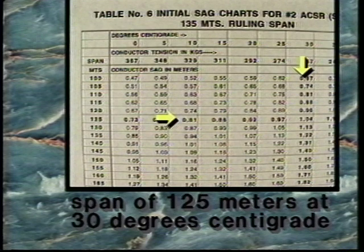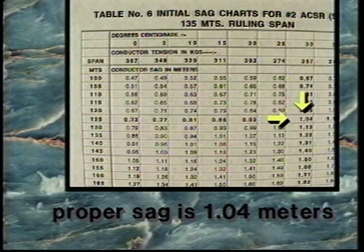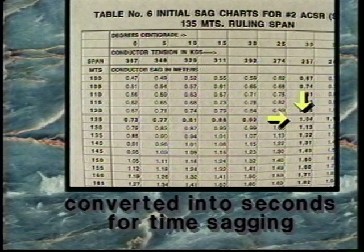Following the two columns to their bisecting point indicates the proper sag for this span of 1.04 meters. Once the sag measurement is obtained, it is converted into seconds for time sagging.